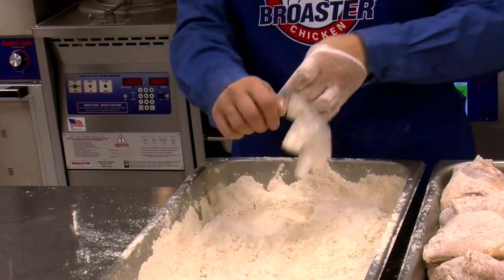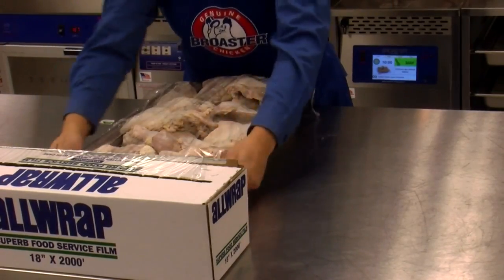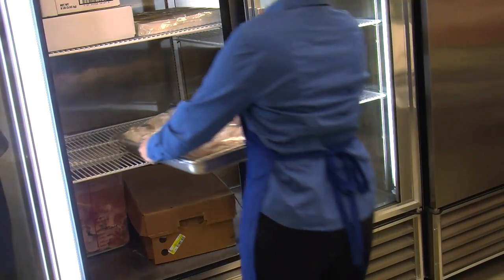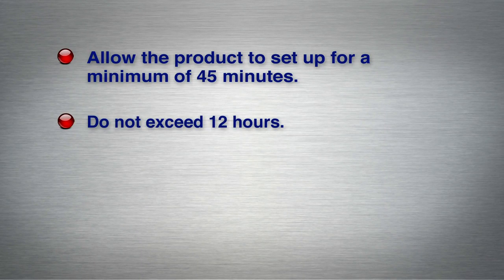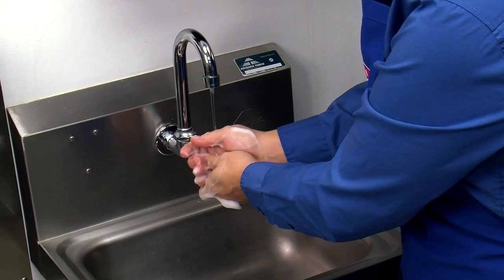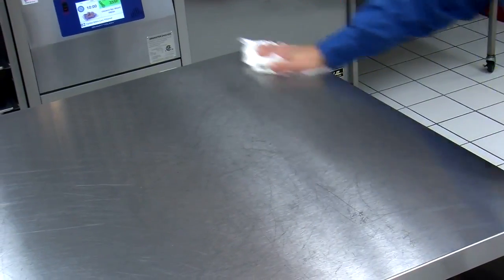Remove your disposable gloves, cover the pan with plastic wrap or a lid, and place a date-code sticker on the pan. Place coated chicken pans in a designated storage area in the refrigerator. Allow the product to set up under refrigeration for a minimum of 45 minutes to a maximum of 12 hours. Do not exceed 12 hours or the chicken may exhibit a dark coating when cooked. When finished, wash your hands and the prep area properly.